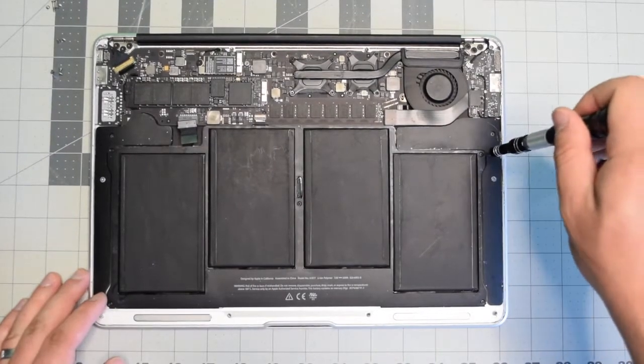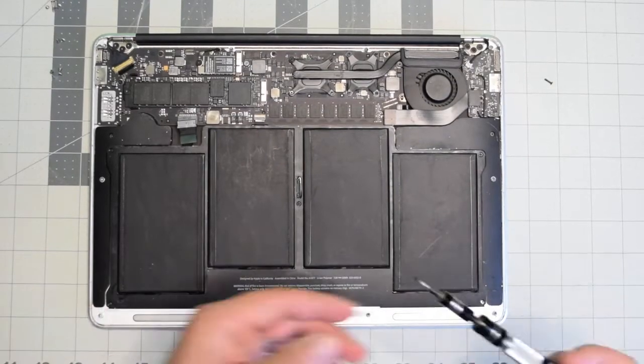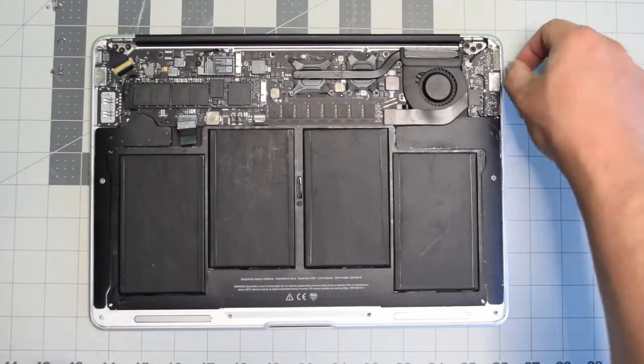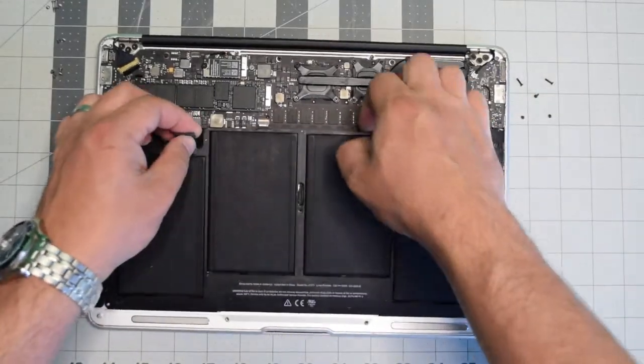The battery is secured with five screws — one in each corner and one in the center. Start with the top right, then bottom right, bottom left, top left, and then the center screw. We can now lift the battery up and out of the way.